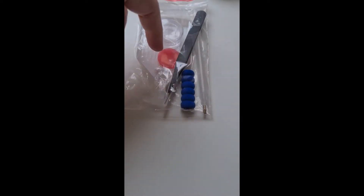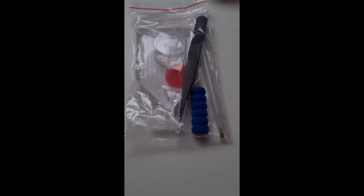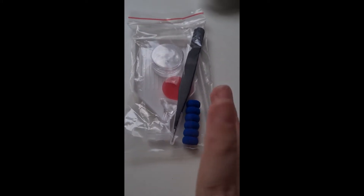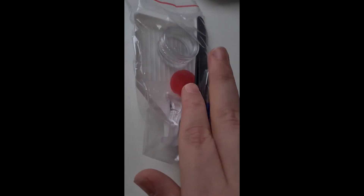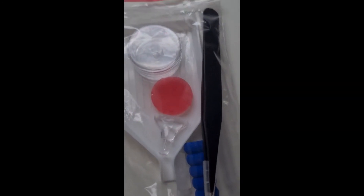And then we have our clear baggie — the pen is popping out, sorry. Pen, tweezers, squidgy — sorry, the dog is misbehaving. So we have a pen, squidgy, tweezers, my place marker, white boat, the wax and the caddy. No spare baggies — I guess they don't expect us to have any leftovers.